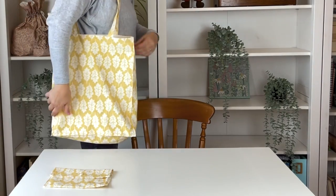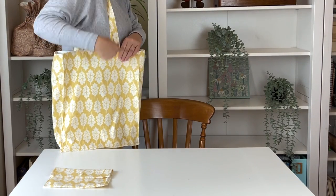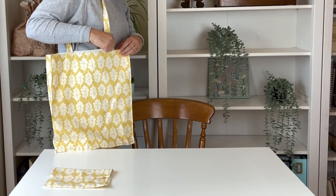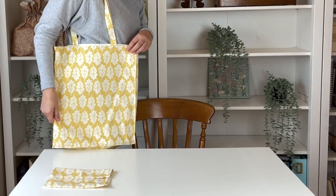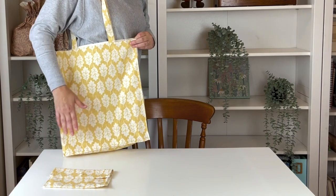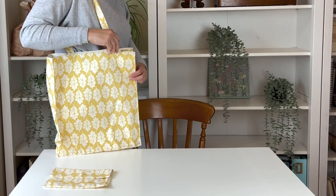I'm quite tall so I've made this bigger, but you can change the measurements I give if you want to make it a bit smaller. The pattern is available on my website sewinglife.com if you'd like to purchase it and keep it with you. If not, you can just carry on and watch the tutorial.